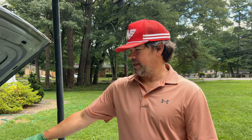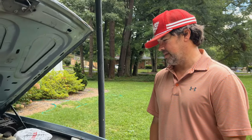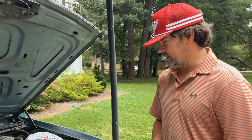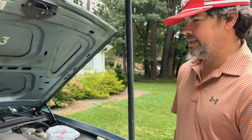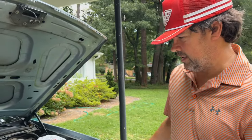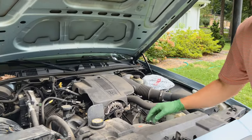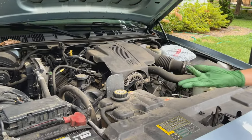Hey everybody, welcome back to Jay's Car Channel. Today I'm going to be doing an engine bay detail on this 2005 Crown Victoria that I picked up off auction — dirty, dingy, disgusting, never been detailed once in its whole life. I'm gonna show you kind of how grimy this thing is before I start.